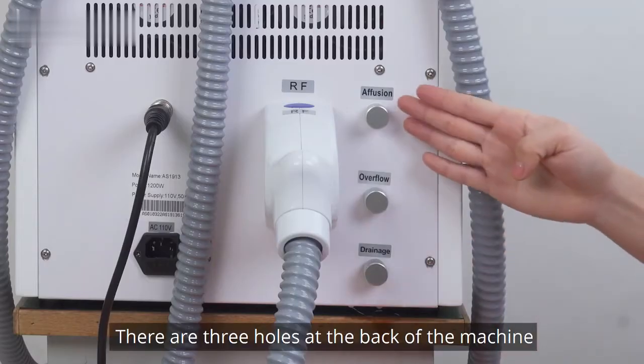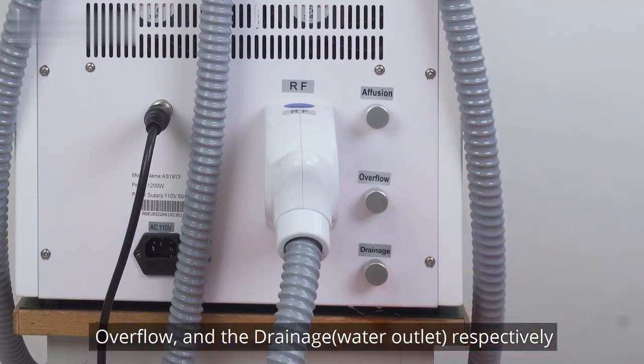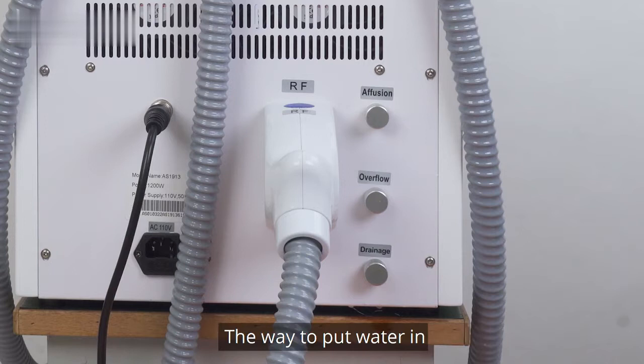There are three holes at the back of the machine: infusion, overflow, and drainage respectively. Please pour pure water or distilled water in before starting the machine.